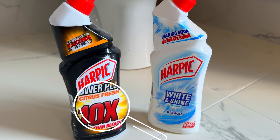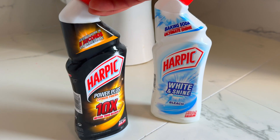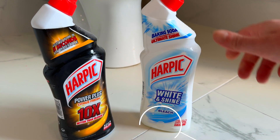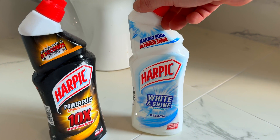On the left, I've got a Lime Scale Removal Acidic Toilet Cleaner. Hydrochloric acid being the main ingredient. And an alkaline bleach with baking soda, which really is doing nothing because the bleach is doing all of the hard lifting.